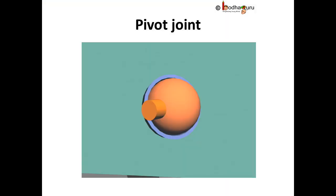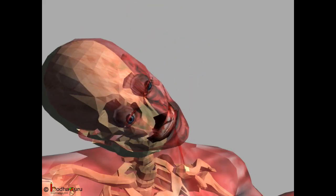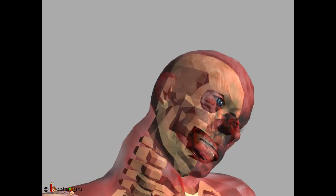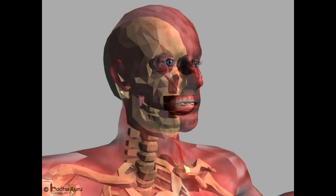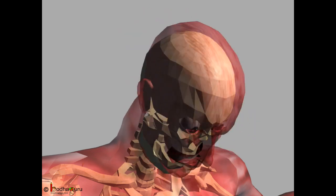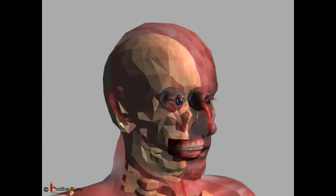Pivot joint. One bone has a projection which fits into the ring-like ligament of another. It allows movement in many ways. The head can be moved from side to side, up to down, backward to front, and sideways too. The skull moves on the top of the first vertebrae.